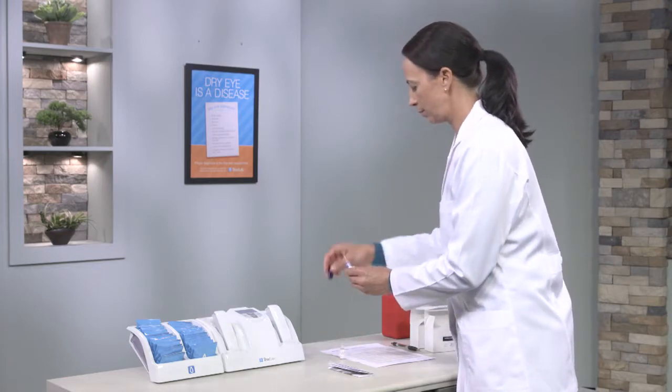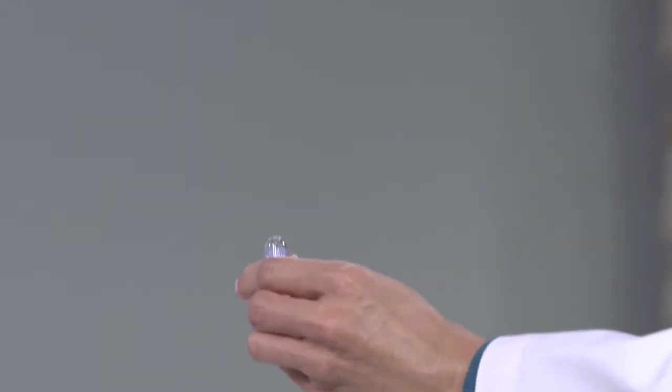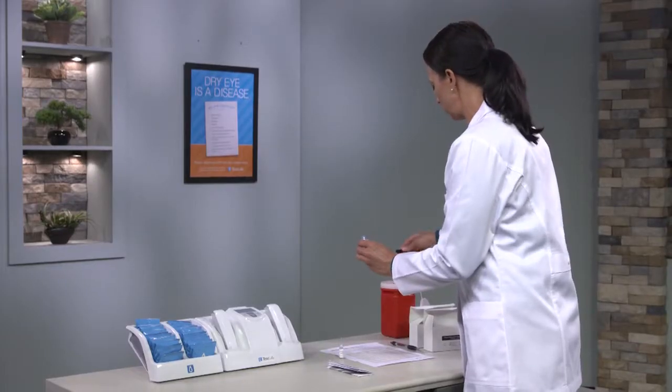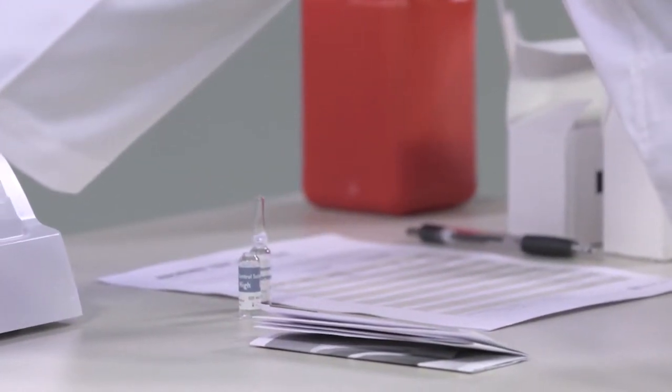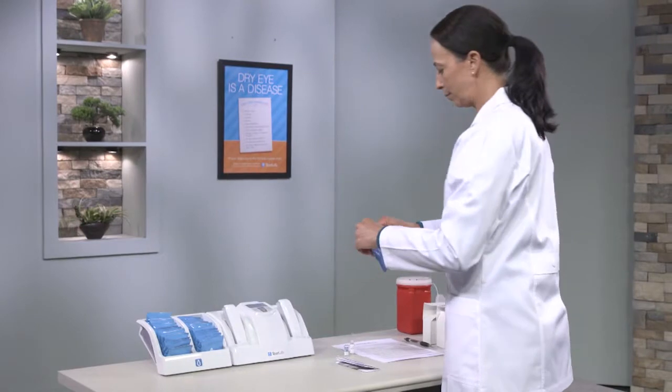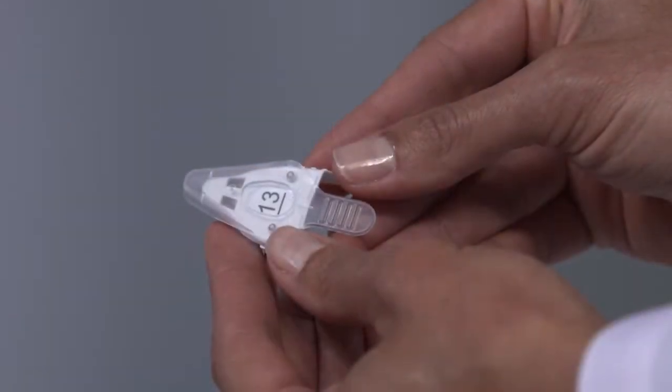Insert the sleeve onto the ampoule and snap the top off. Dispose of the broken glass appropriately and place the ampoule on a flat surface. Remove a test card from the pouch and note the code on top of the test card.